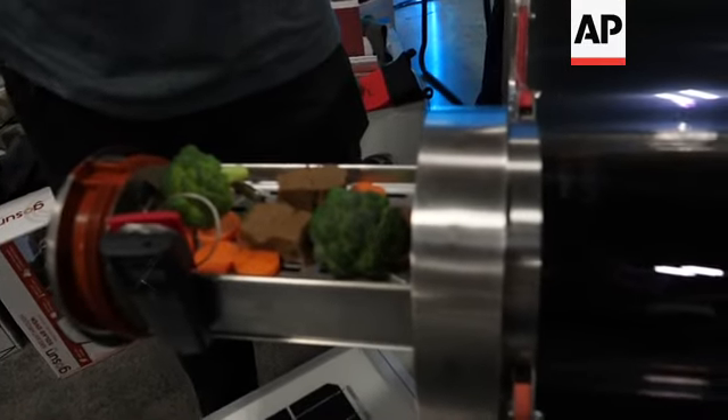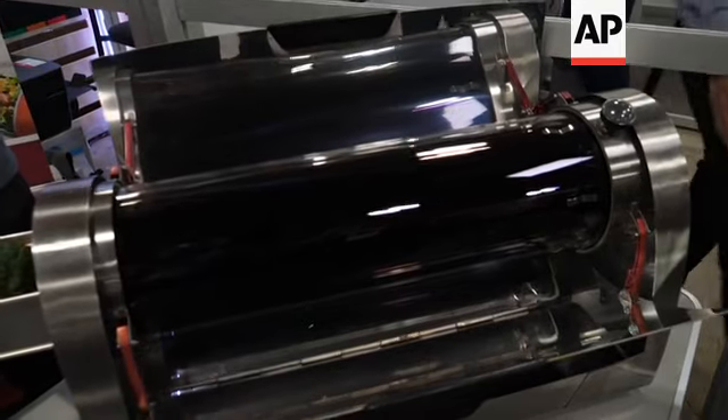It's a solar-powered grill, so we're fueling the fuel-free lifestyle. Without connecting to any grid, you can cook food, you can make soups, you can bake breads all with just the sun.